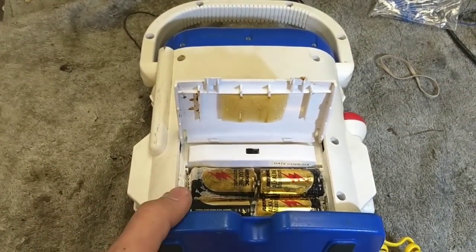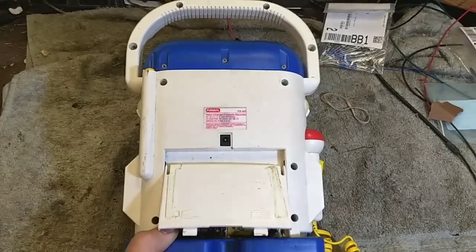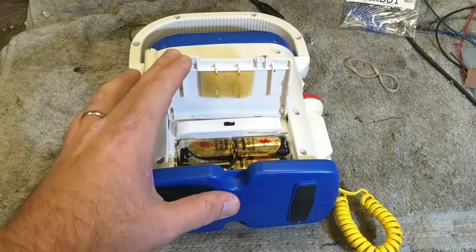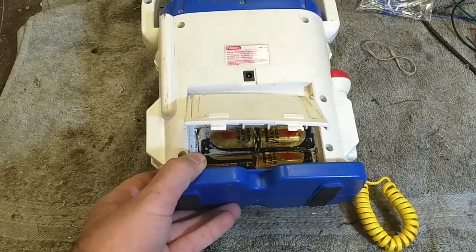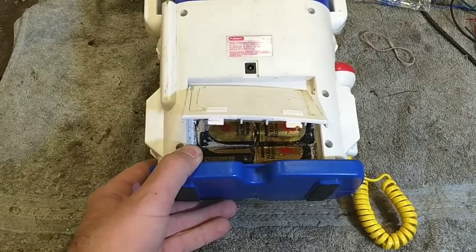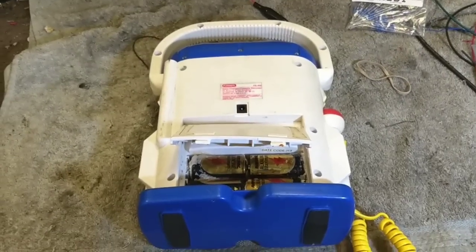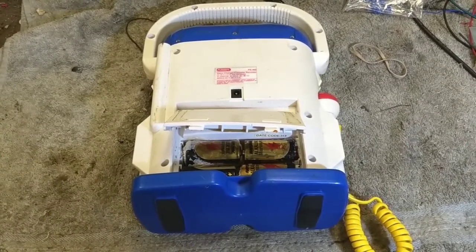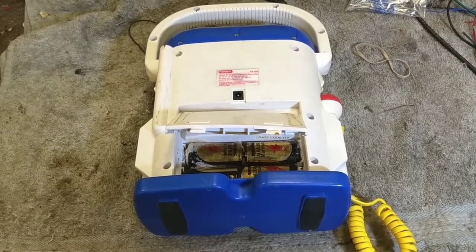These use a Sony transport that was very common to a lot of CFS model boom boxes in the late 80s and early 90s, and they're relatively simple to service. What we're going to do first is get the battery compartment cleaned out and see if it runs, get a baseline for what we need to do to it. I'm going to pry the batteries out, clean off the terminals, and then we'll apply 6 volts to it and see where it goes.